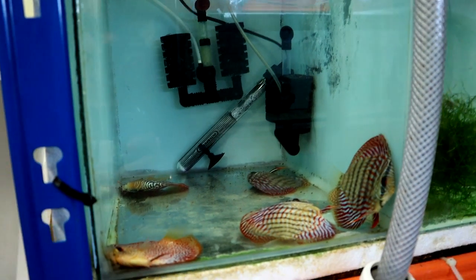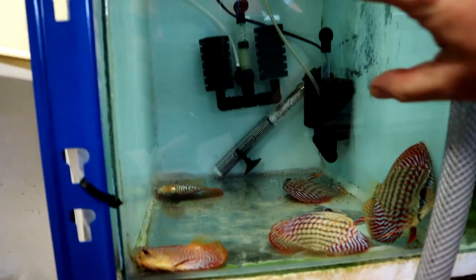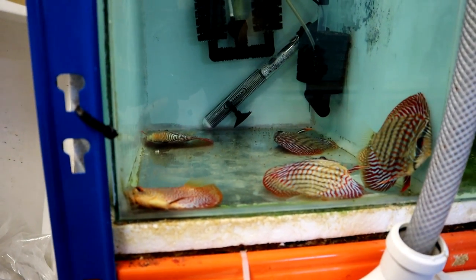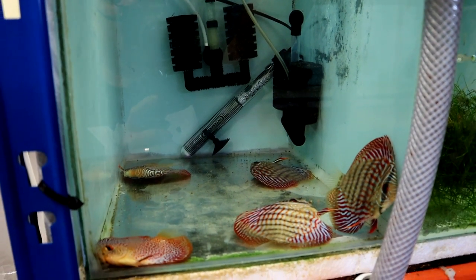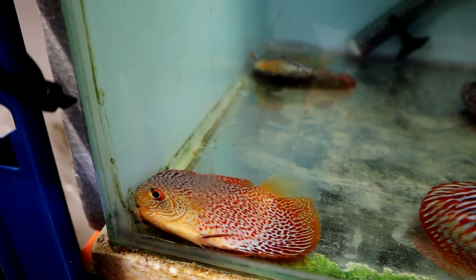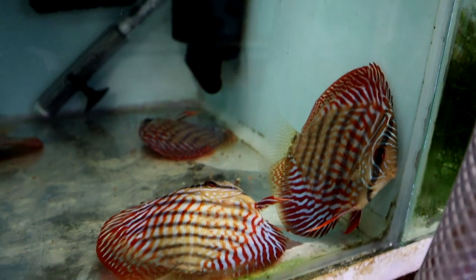That is not a site you want to see. So this is my new discus tank — this is the quarantine tank that we're in, you may have seen it in previous videos. But that is not a tank of healthy discus at all. They are all still alive at the moment, despite my best efforts to kill them.